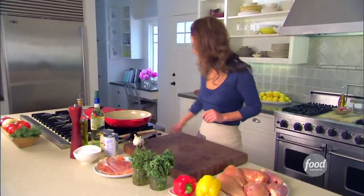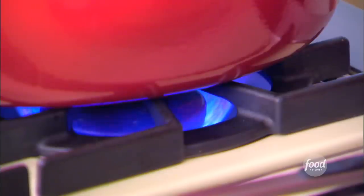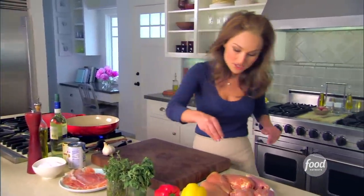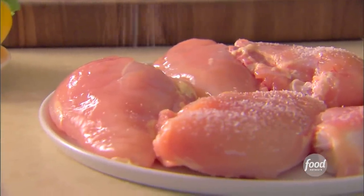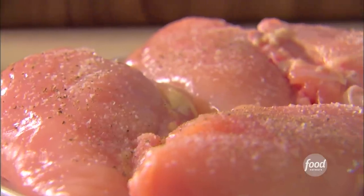First thing I want to do for my Roman chicken is heat my pan, because we are going to brown the chicken breasts, and I want to make sure the pan is nice and hot. Bring it up to about medium high, and I want to season the chicken. I'm using chicken breasts and chicken thighs, so there's a little bit for everybody. I like to use skinless chicken and leave the bone in because it adds more flavor. Because the chicken is being cooked in a sauce and simmered for quite some time, you don't have to worry about the chicken being too dry.